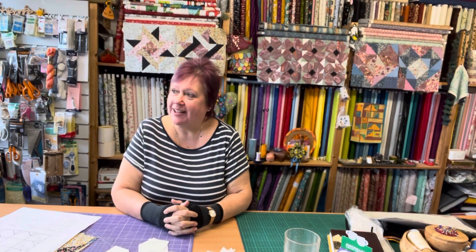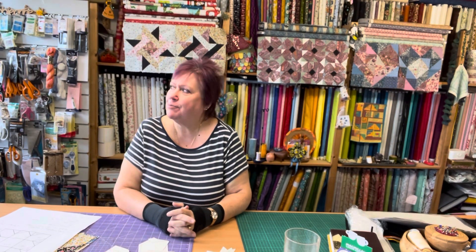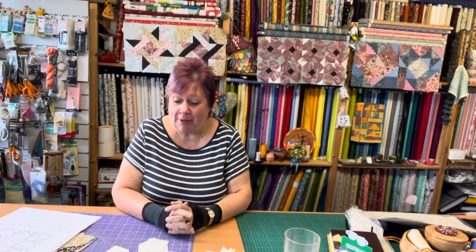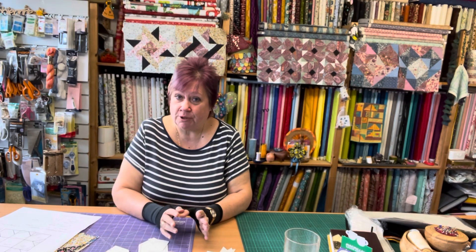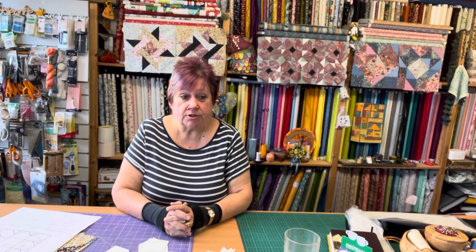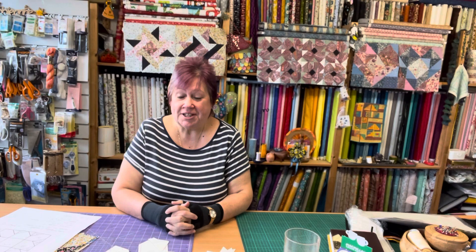Good morning everybody! The sunshine's coming out today - it was very wet yesterday but today it's lovely. A very wet day meant I got the next block done for the Witter Quilt 11, and I also got some samples done ready to do a full-on video for machine reverse applique, which is what I do most of the time and I'm known for teaching. I call it pile and plunder, but you'll find all about that in another video.